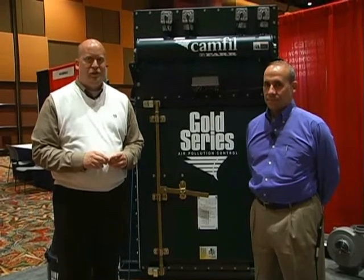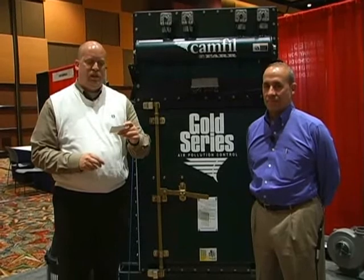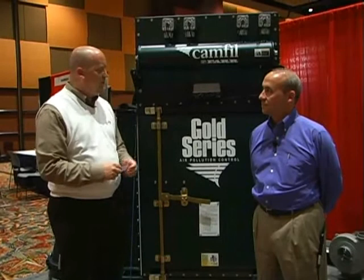This is Randall at the International Thermal Spray Conference Expo floor at the Camphill Far Air Pollution Control booth. I'm here with Tom Frungillo, Vice President of Sales for Latin America and Specialty Markets, and he's going to tell us about this fancy piece of equipment.